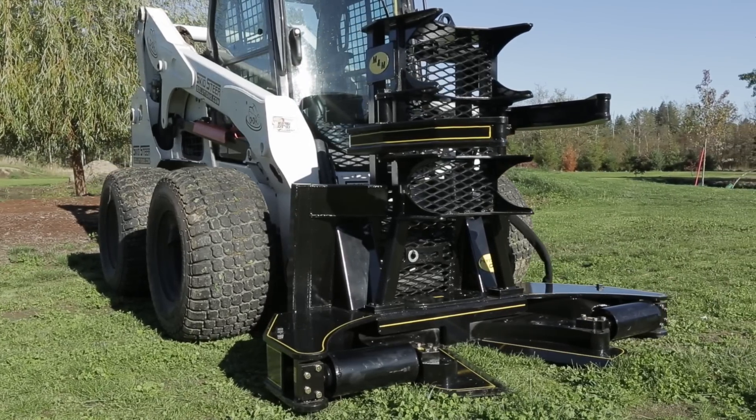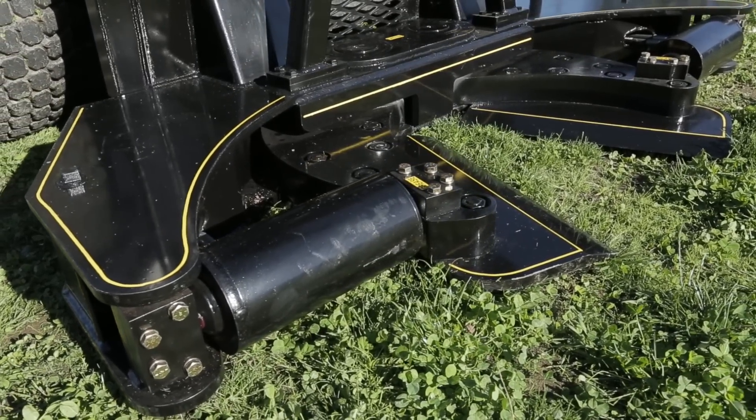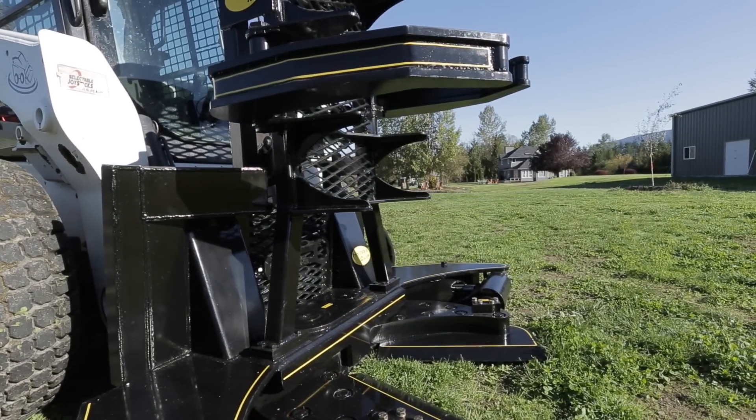To safely operate your tree shear, you first want to do a walk around. Check the frame, the cylinders and hoses, and any fittings for any type of nicks, damage, or looseness. You want to correct any deficiencies before you operate your tree shear.